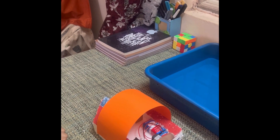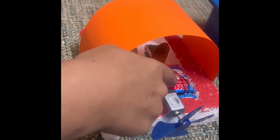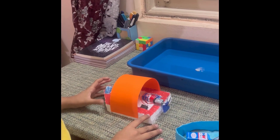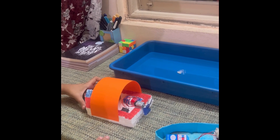a fan, some wires, a switch, a wire connector, a battery, and thermocol. We also need ferristic, some paper, and some cardboard.